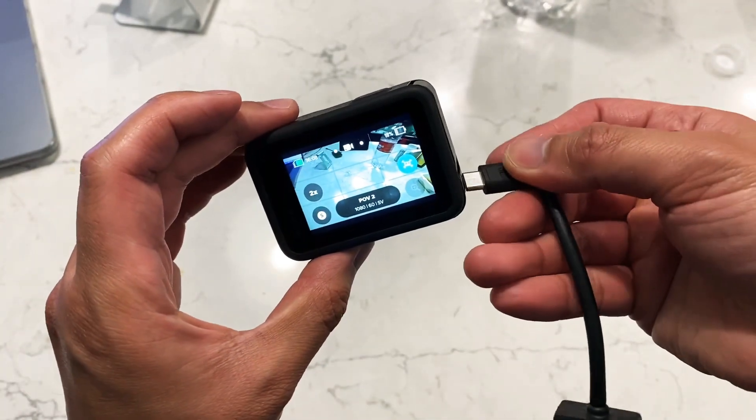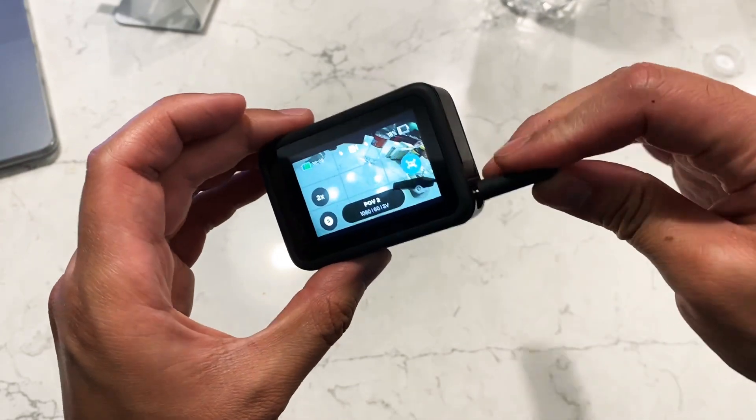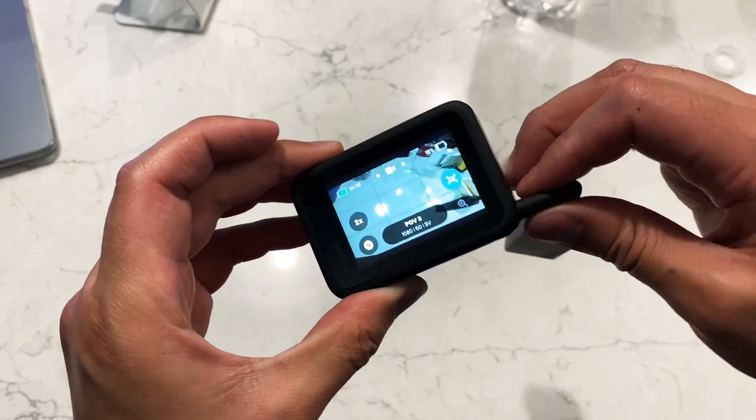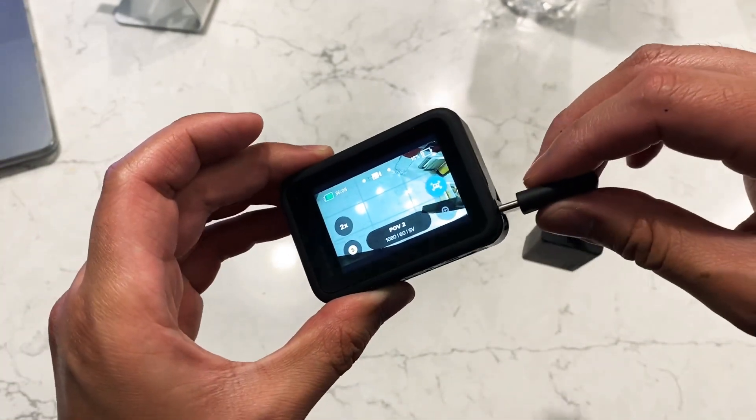So first of all, you plug it in. I read online on Reddit that it works best if you turn off the camera, plug this in, and then turn it back on.